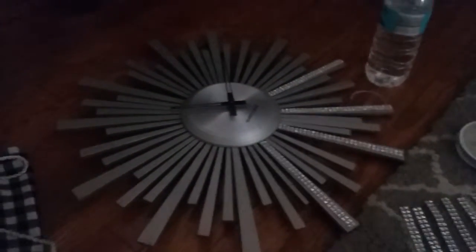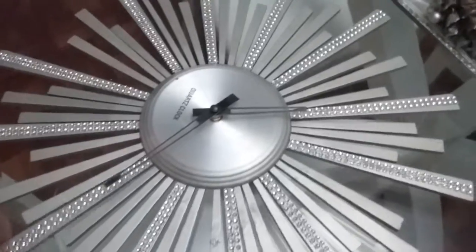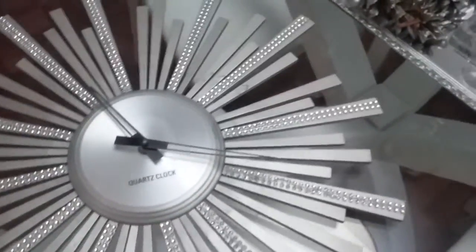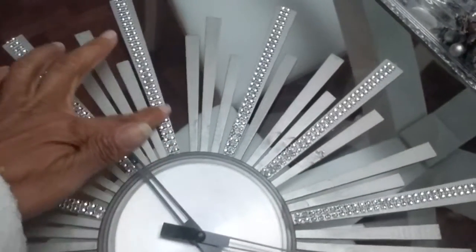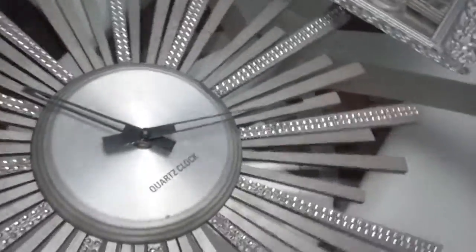Okay guys, here you have it — I am all done. What do you think? Nothing but a regular clock that I had on my wall. I actually found this clock at a Goodwill previously, and like I said, I just added some rhinestone trim to the arms of it. Look — it looks very expensive and it looks like something you'd find in the store.